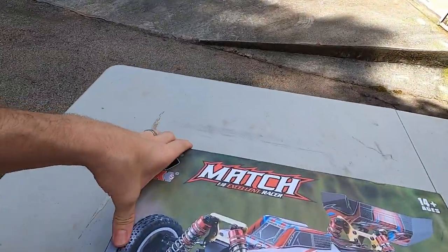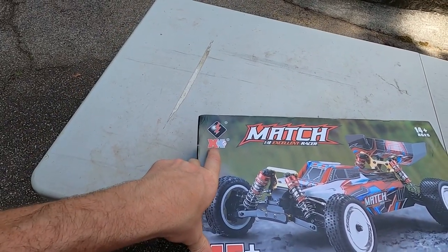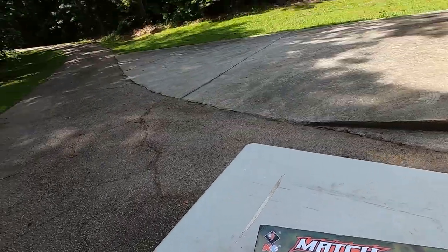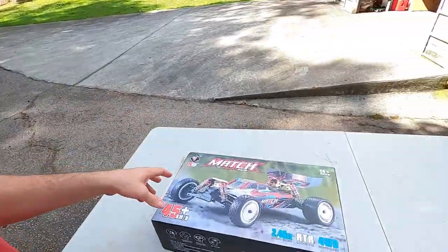Hey guys, today we're going to be unboxing and taking a look at the Double Toys 104001, or the Match Excellent Racer as it shows on the box. Even though it's supposed to be Double L Toys, I'm not sure if that's XX or XK — it doesn't say Double L Toys on the box anywhere, which I think is kind of odd. Anyway, this is an RC that has been requested quite a bit. It's a really big RC for what it is, inexpensive — less than $200 — and it's 1/10th scale.